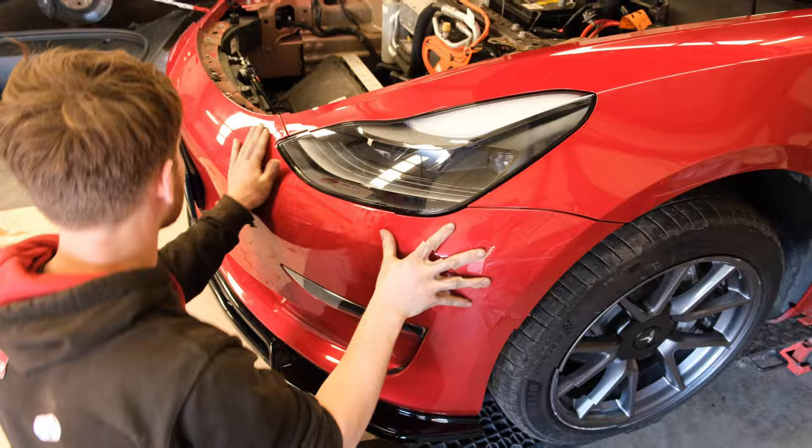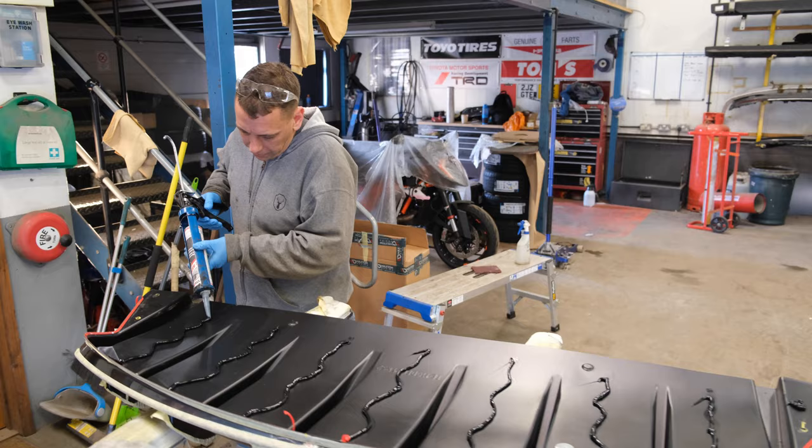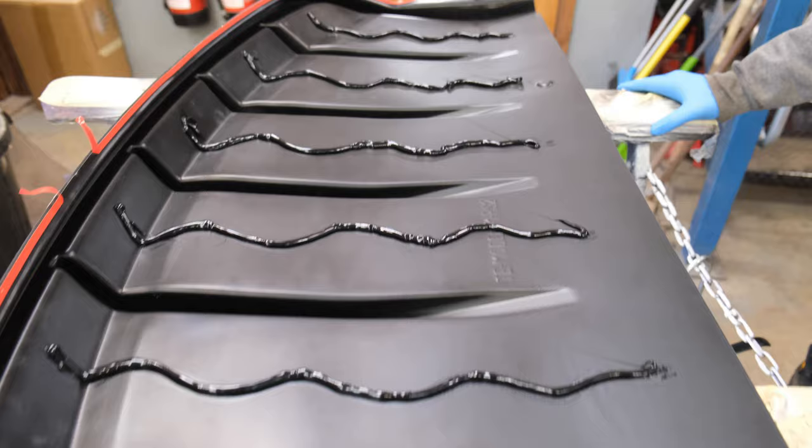Ad's now getting the rear diffuser all on. He's got ahead of the game — they've already test fitted it, lined it all up, done some yellow marks just to make sure it's all in the right place on the back bumper when it goes back on. Ad has put his primer on first and then the bonding agent — some lovely little lines of sealer there.